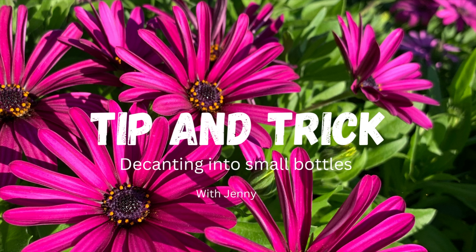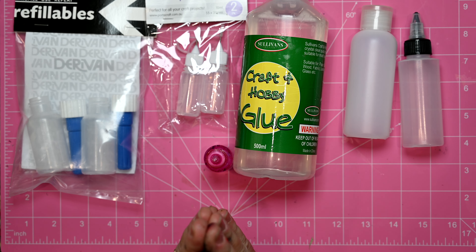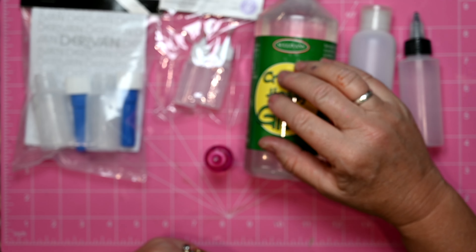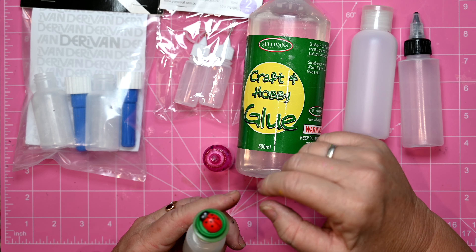Hello everyone, it's Jenny here from Genskinner Art. I just have a quick tip for you — something that I do all the time and it's made a big difference to me and my art supplies. That is putting products that you use all the time from their large bottles into smaller ones.